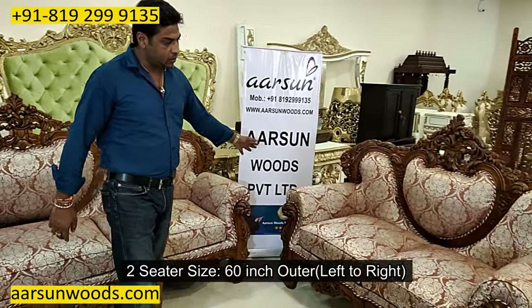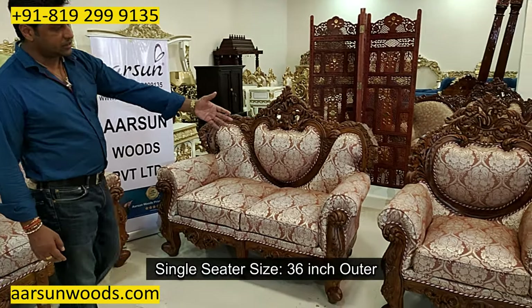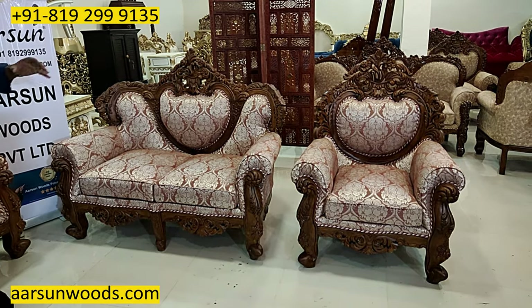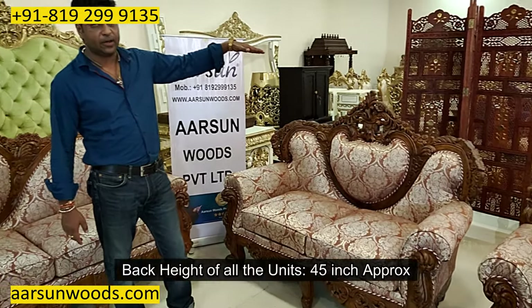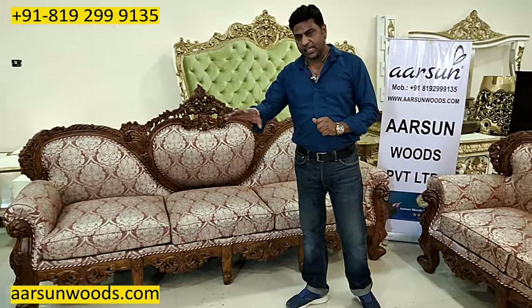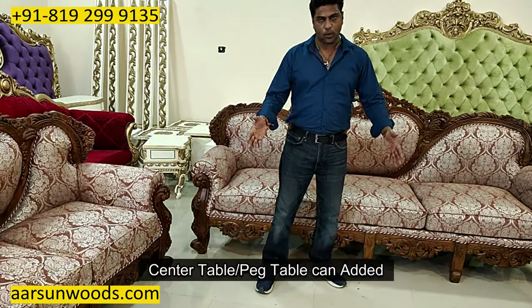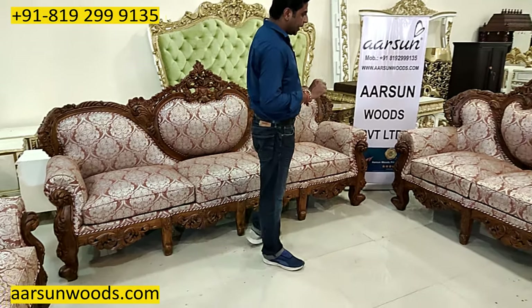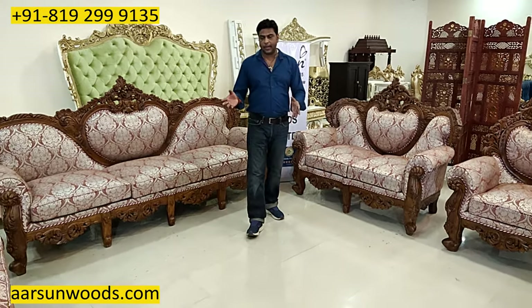The two-seater is 60 inches outer left to right, and a single-seater is 36 inches outside. The depth of all the units is 28 inches and the back height is approximately 45 inches. If you want a table along with this, we can provide that — peg tables as well. Anything you want to add or reduce, that can be done.